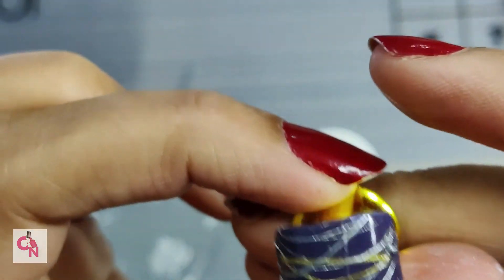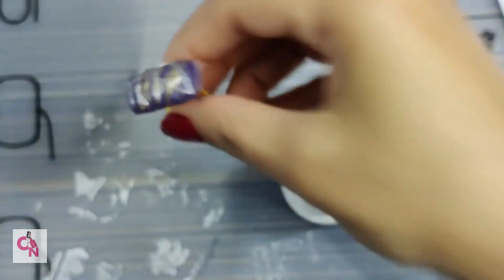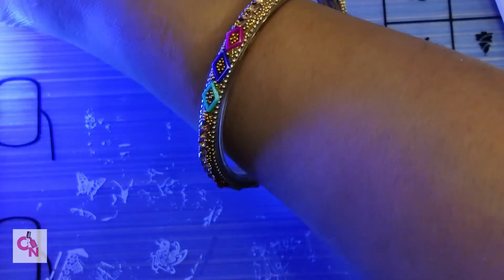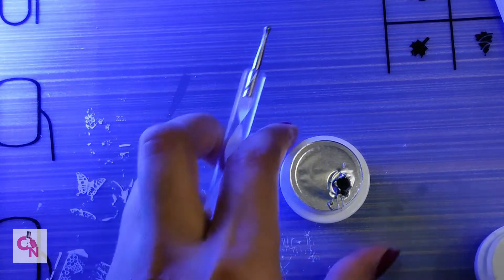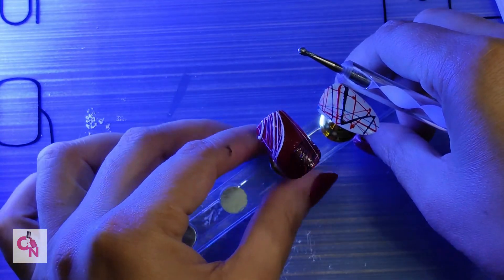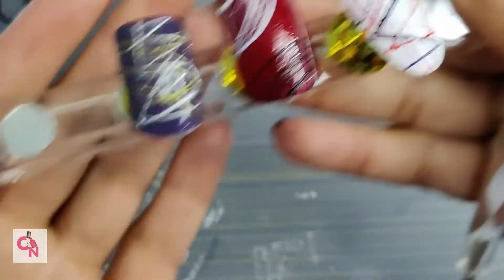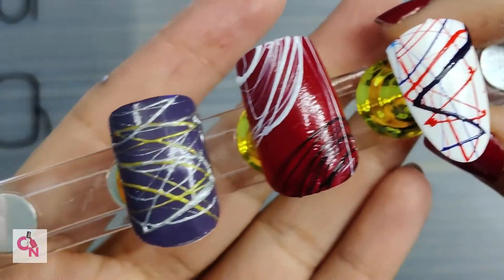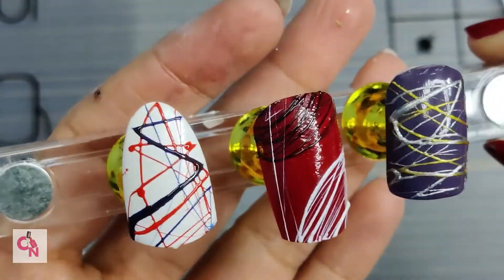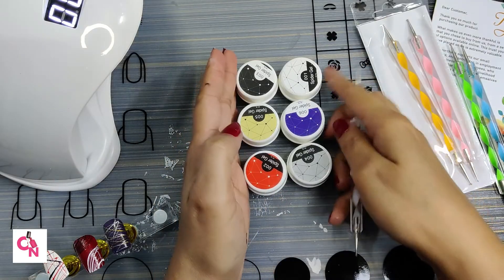Silver looks shinier than the gold one, but it's still beautiful. Let's cure it. So here was the review of spider gels by Store 2508 — I hope you guys loved it. See how these nail art designs have turned out — they look so beautiful and nice. You can make different designs, create random patterns, and it will still look beautiful.